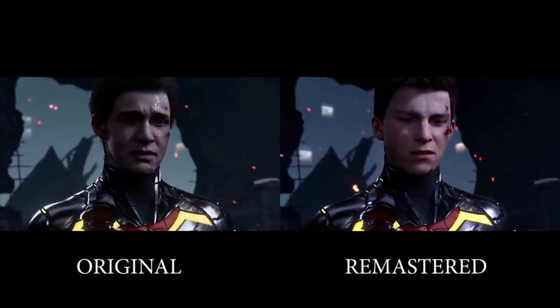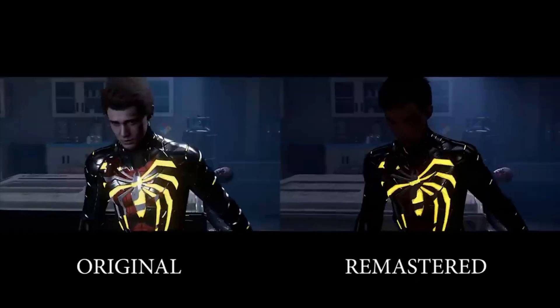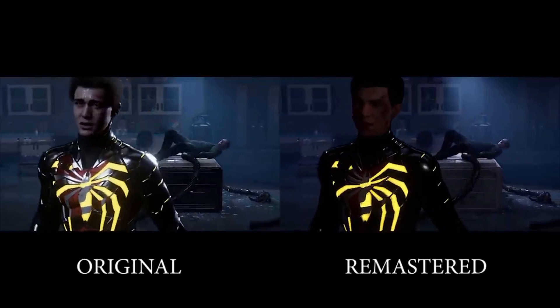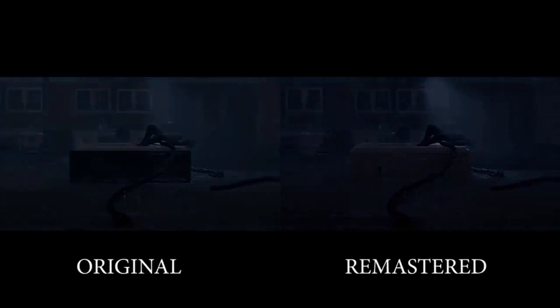Anyways, that's just my simple request for Peter Parker's new look in Marvel's Spider-Man 2 — simply make him look more like Ben Jordan. I would love to hear your thoughts in the comments down below. Be sure to hit that subscribe button if you're new to the channel because I'll be covering every bit of news for Marvel's Spider-Man 2. Like the video if you want to show some support, and I'll catch you guys on the next video.